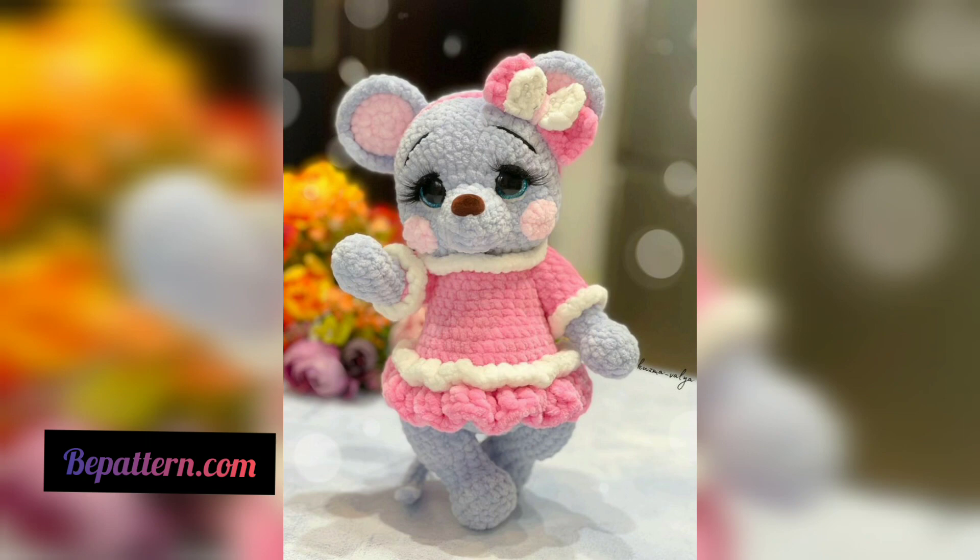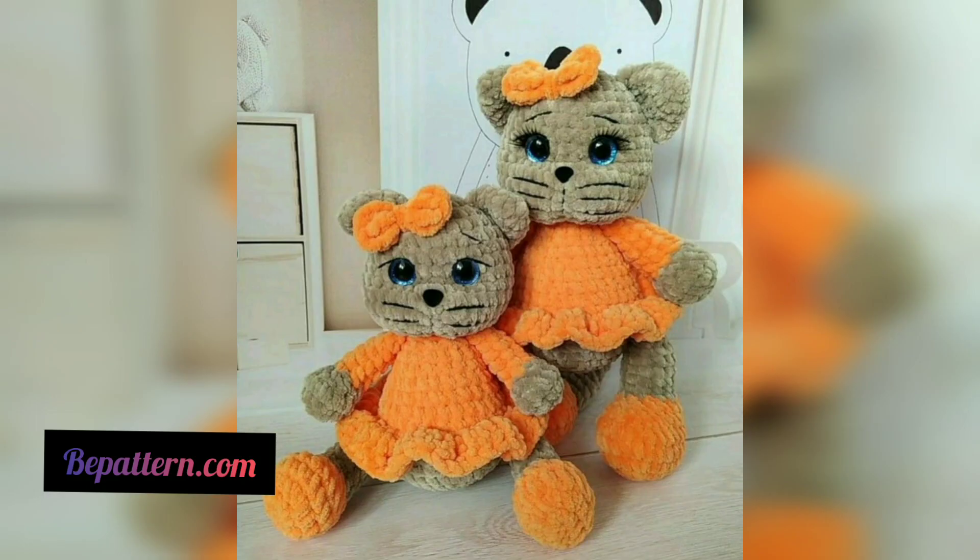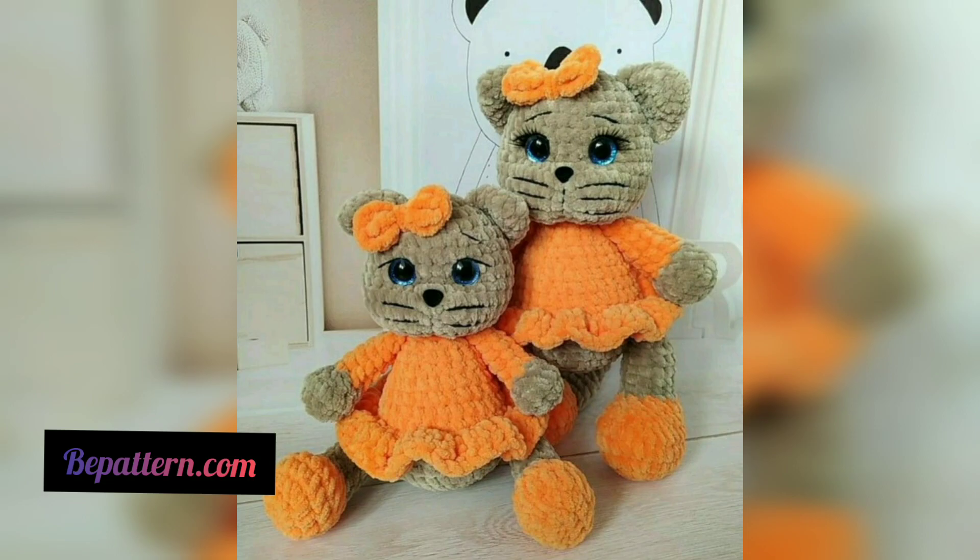This crochet pattern is created for beginners, so it's perfect if you are new to crochet. Once it is complete, you will find yourself with an adorable little teddy bear which will make the perfect gift for yourself or a loved one.